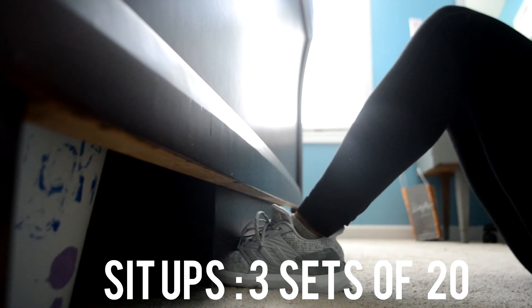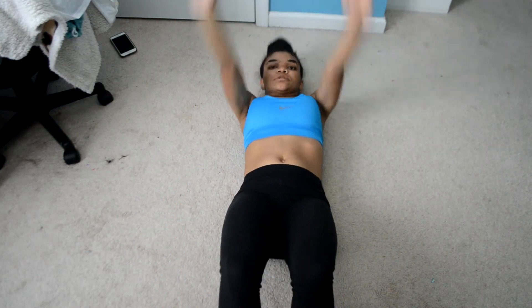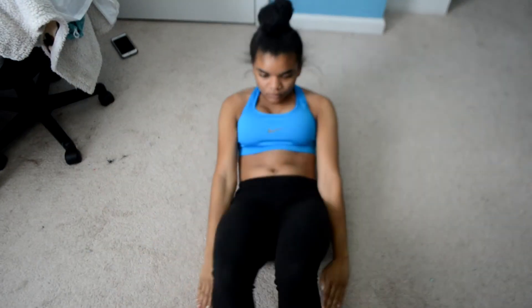Now I'm doing sit ups — three sets of 20. A good tip if you don't have anyone to hold your feet and can't keep them stabilized is to just put them underneath something. Right here I'm putting them underneath my bed so they don't move around.